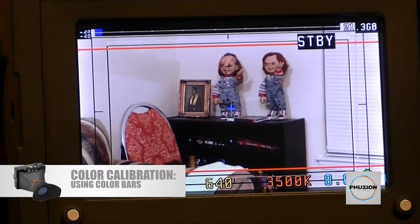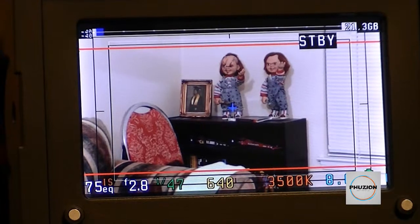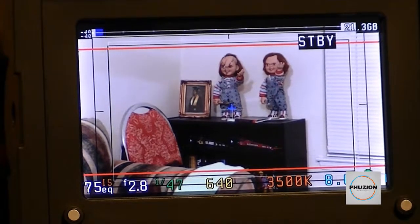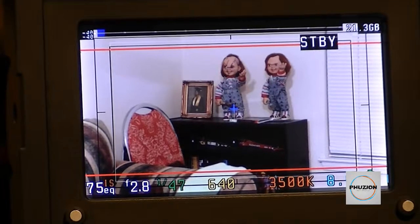Another key issue when using an external monitor with your camera is making sure you're monitoring your colors as accurately as possible. There are a few techniques people use — some try to match it to their Canon LCD for brightness and contrast. What I'd like to do to help calibrate is use color bars, which is the traditional method of calibrating monitors.